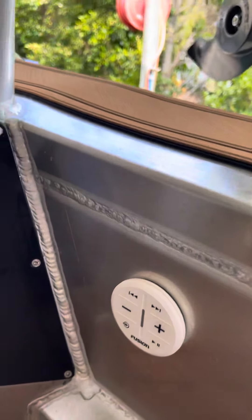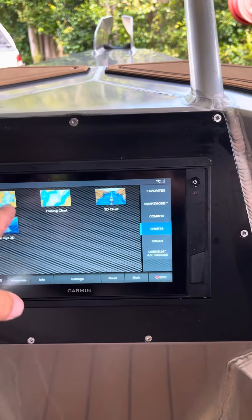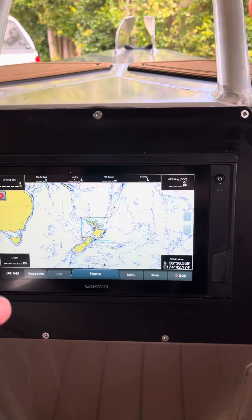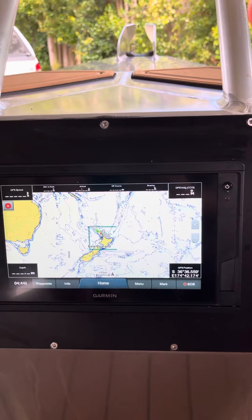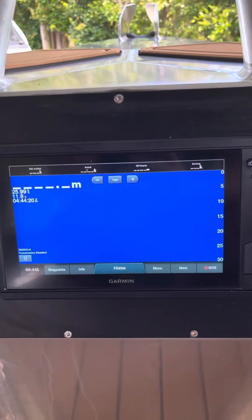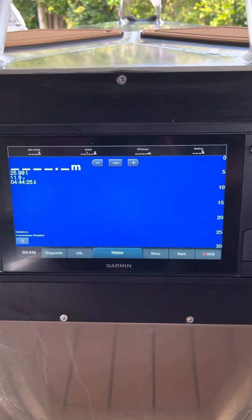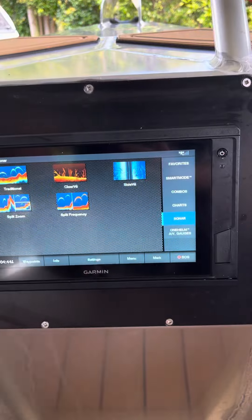So you can change the stereo from wherever you are on the boat. This one up here is independent for charts, so you can have charts on here and sonar on the main screen, but it's slaved off the front for the sounder. Whatever's on the 8412 shows on the 952 here — you can't change that because the transducer's just plugged into the 8412.